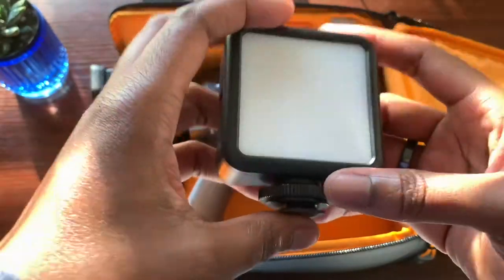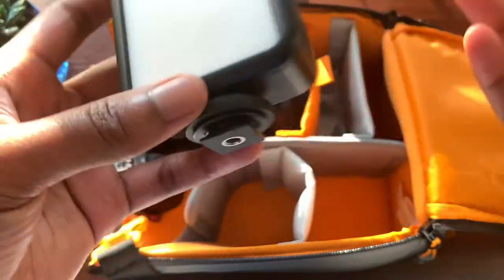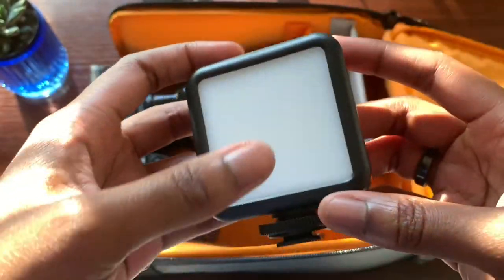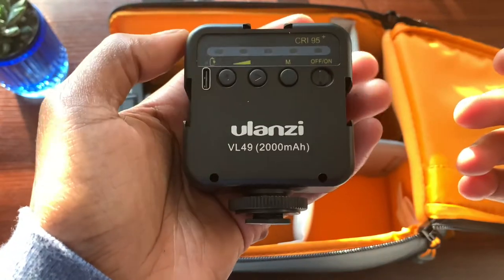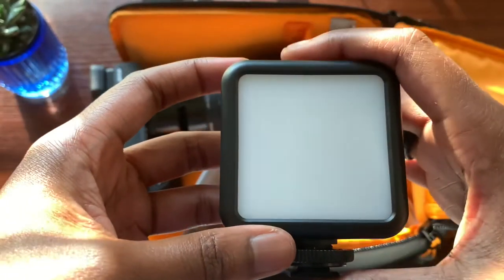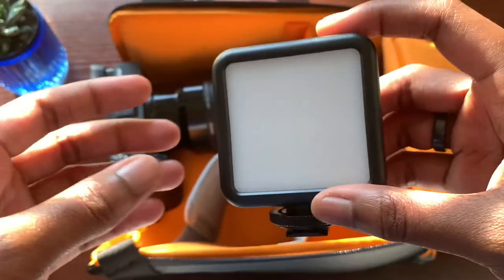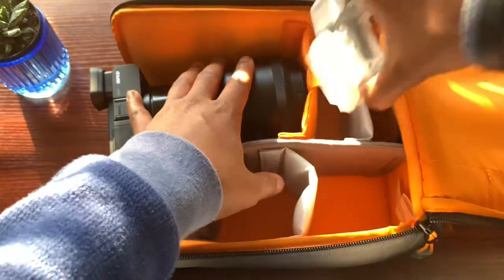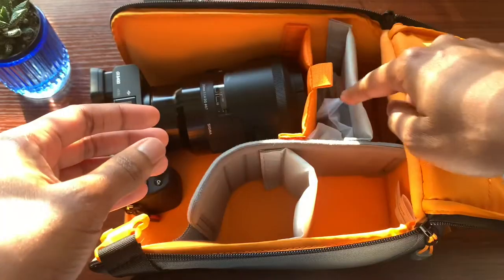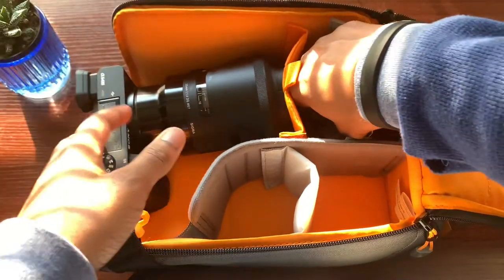Here I have a compact LED light — I plan to keep a small light source with me because you just never know when you might need it. This is the Ulanzi FL-49 2000mAh LED light. I featured this accessory in my budget camera setup video — I'll have that link in the description. Underneath the LED light I have the NP-FW50 batteries; on average I carry two and they fit very nicely right underneath.